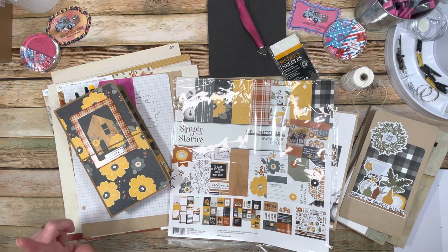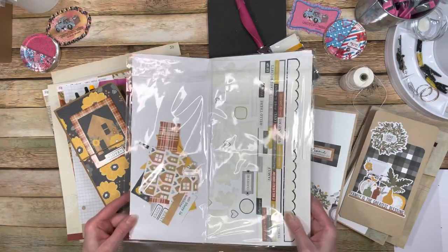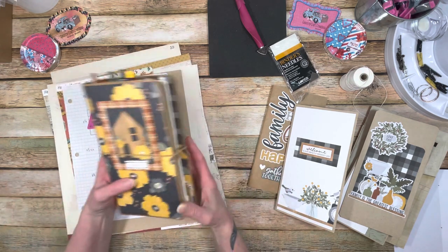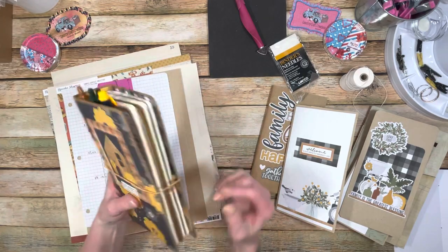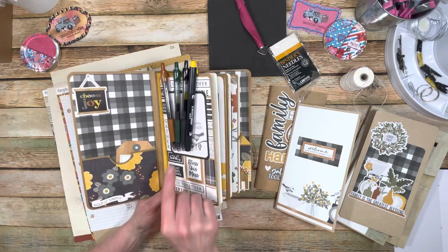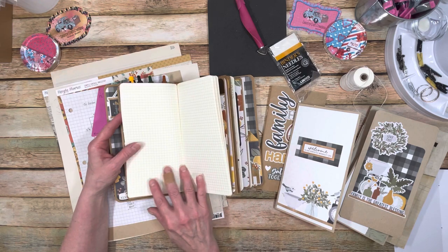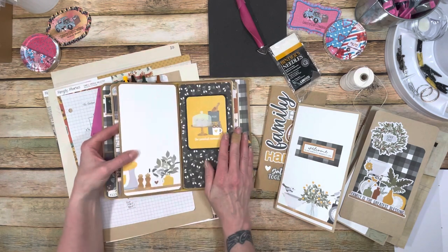This is what I have left of this design team package — all the pattern paper. I've totally used everything, so I'll link the tutorial showing how I covered this notebook. I love pens and picked ones whose colors matched the notebook. The graph paper notebook I haven't moved into yet, but I thought it would be great for doing ideas on the go for design team projects.